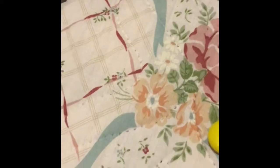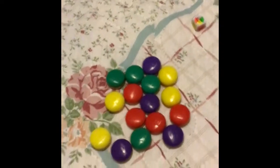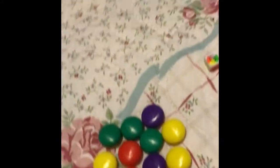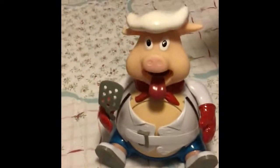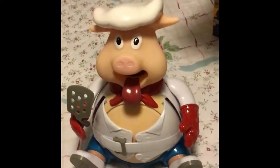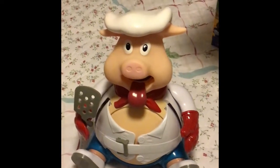The dice has to be rolled, and if you get any color you can pick any color burger, but make sure to read the number on the back of the burger. For example, if it says one, you're going to have to push the pig's head one time.